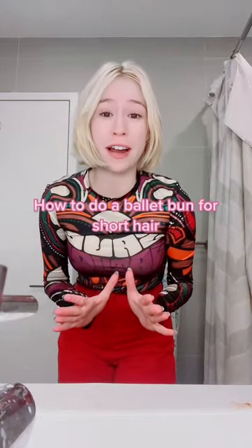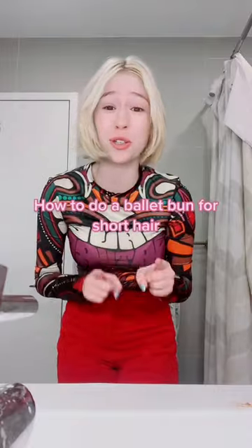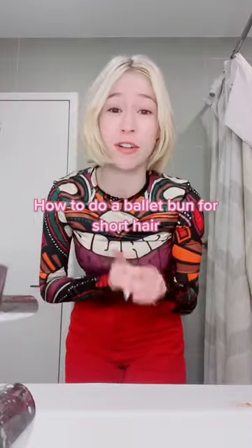I'm going to do a ballet bun for girls with short hair. When you put your hair in a bun it kind of looks really flat to your head and it doesn't look good. I'm going to show you how you can make it actually look like a really good bun.